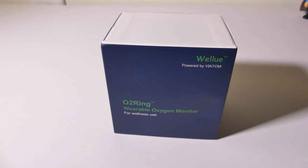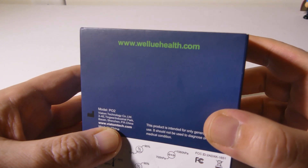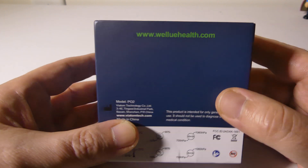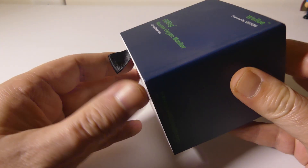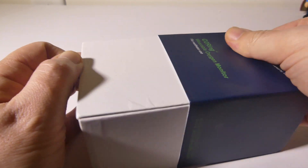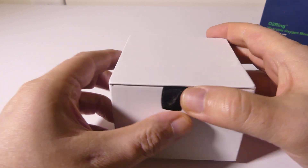Let's take a look at the boxing on this — pretty basic, not too bad. Again, if you want to check them out, you can go to www.welluhealth.com; I'll have that link in the description below. Let's get this out of the box and go over some of the stats. The oxygen level range is going to be anywhere from 70% to 99%.